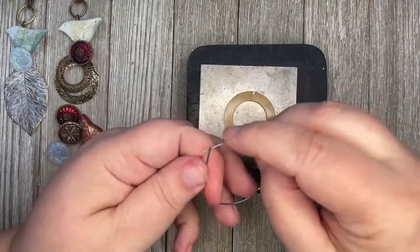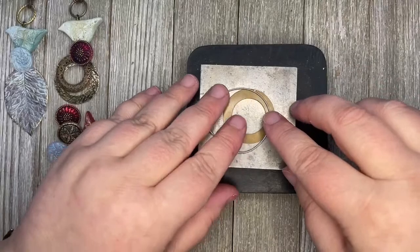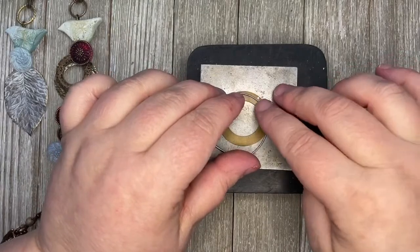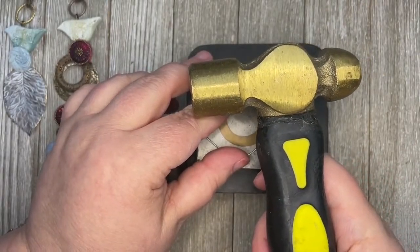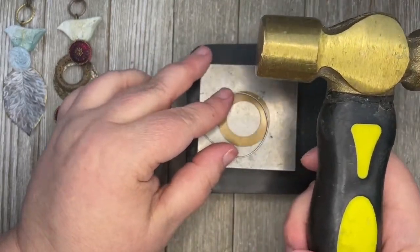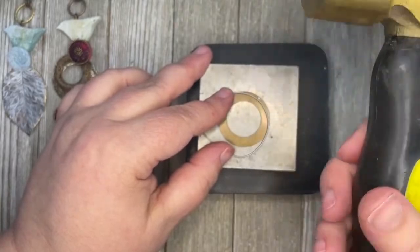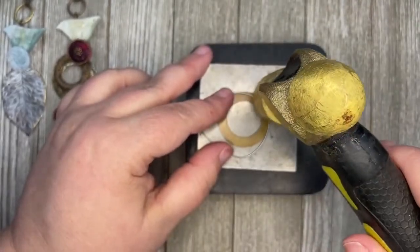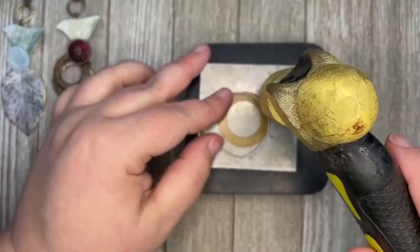I'm going to bend this wire into a curve — it doesn't even have to be a circle, just a curve. I'll start up at the top and put the curve towards the outside. You can use a ball peen hammer; I'm going to use this dead blow hammer — it's a heavy little hammer and gives a deeper impression with less work. Always hold your hammer at the bottom and let gravity do the work. This is your warning to turn your sound down just a little bit while I do this.